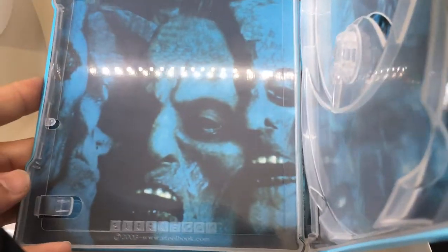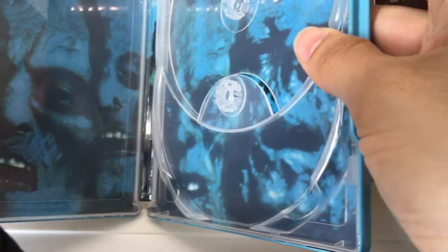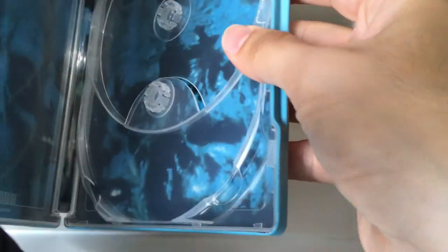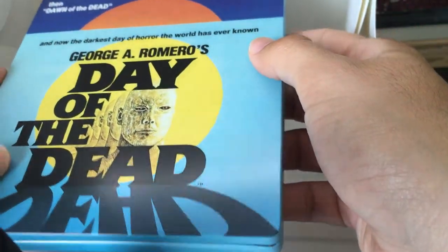Here you have some zombie heads with a bluish coloration. Not really that interesting in terms of interior art. The exterior art is also a little bit bland, I could say — they could have released something a little better. There's the spine.